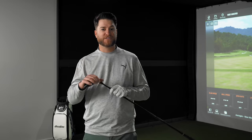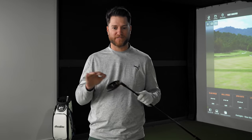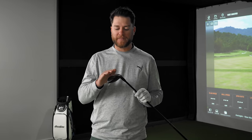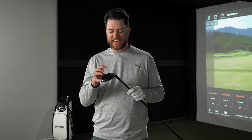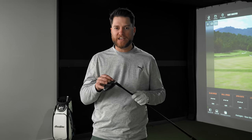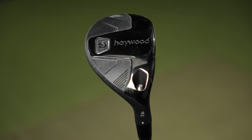The first thing we're going to look at is the hybrid. From a visual standpoint, I love how all of these woods look — the carbon, the black, some minimalism. I kind of think if Cobra, Titleist, and maybe PXG had a baby, they would be these clubs. I'm going to hit the hybrid first and see how it feels.